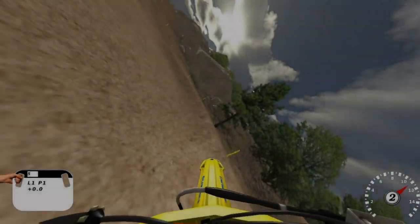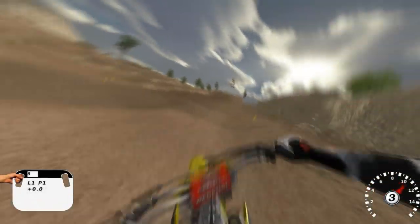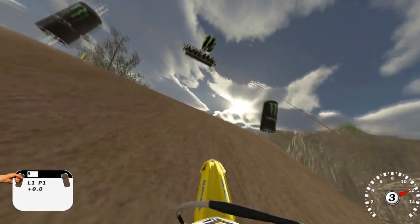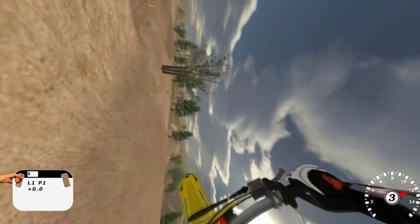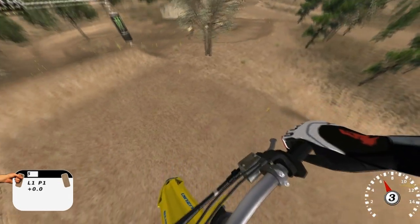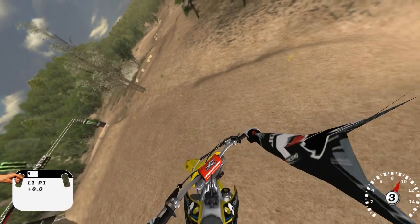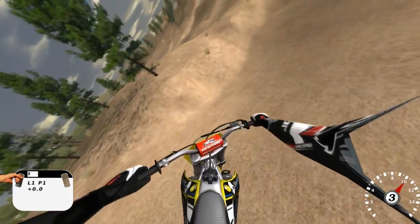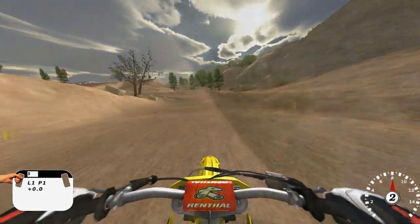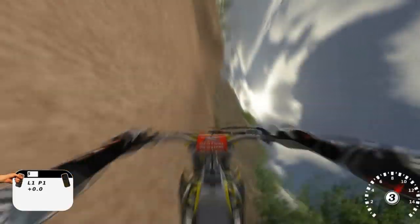Same thing again: come around in third or fourth gear, be sitting down, right as you get to the top stand up, slip the clutch, smack it to the left or the right depending on where you're whipping. It'll fly through the air, you'll come back — just make sure your front fender is pointing the right way and it should roll away.